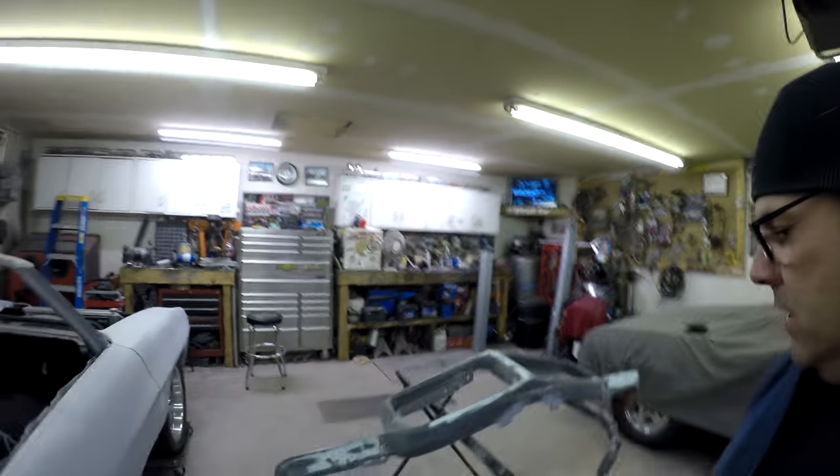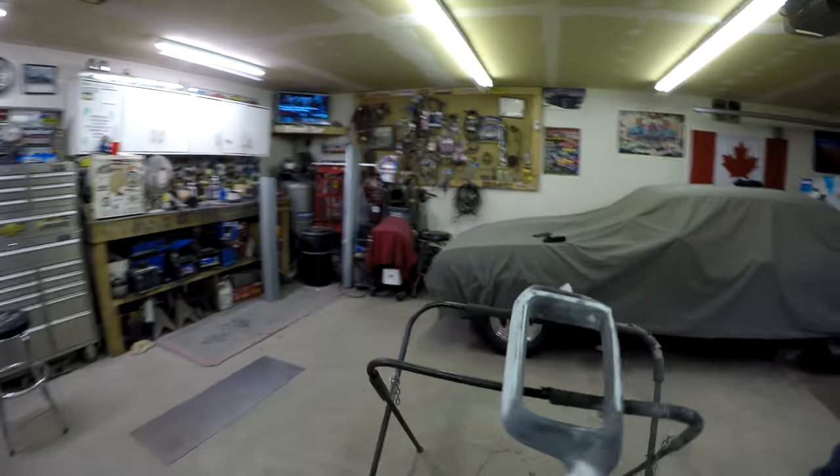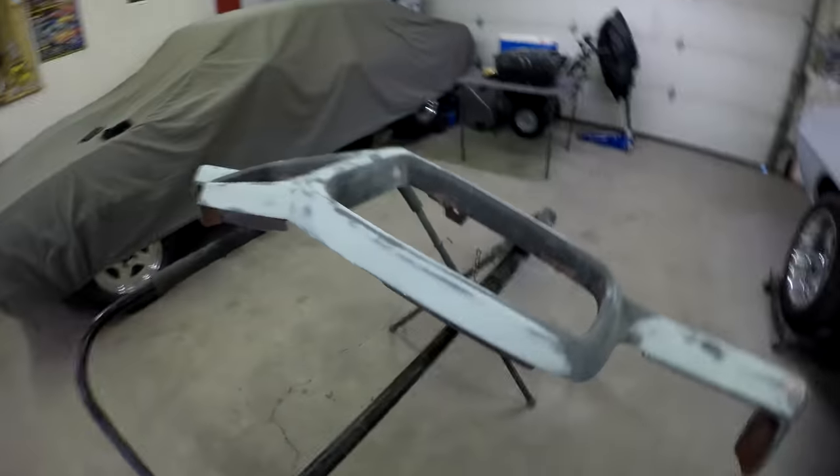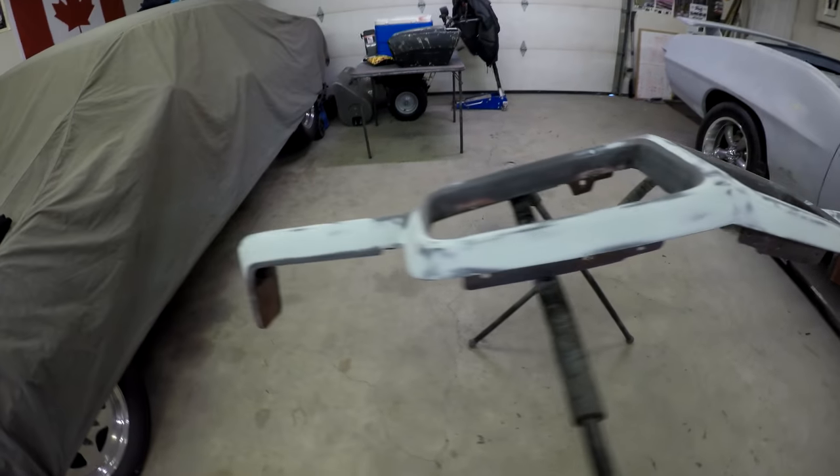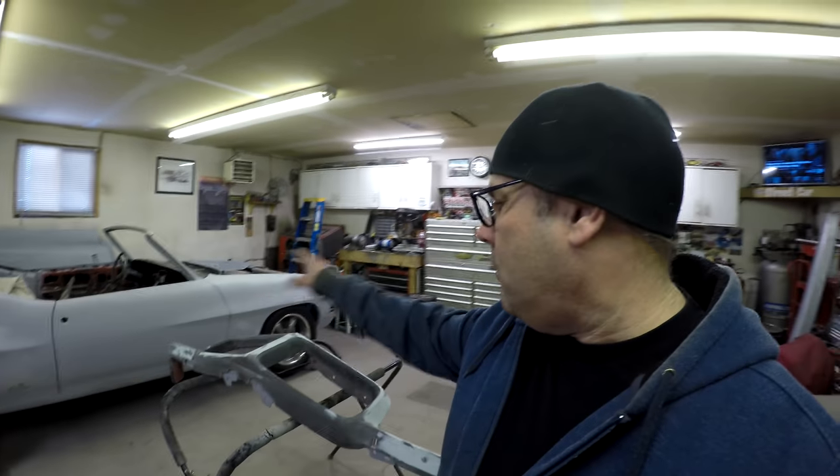The other thing I've been doing is working on this front bumper. I got it pretty smooth — pretty much got rid of any cracks and imperfections, so it's ready to prime. Once it gets primed at the same time as all these other spots, we can start blocking.